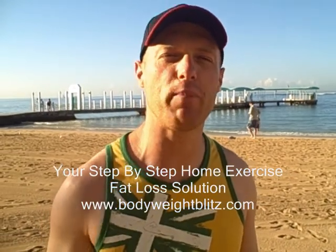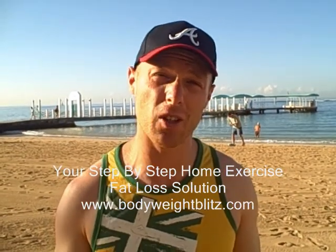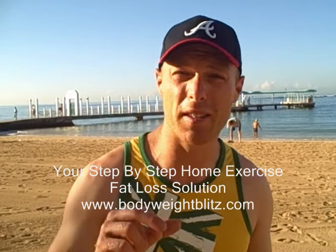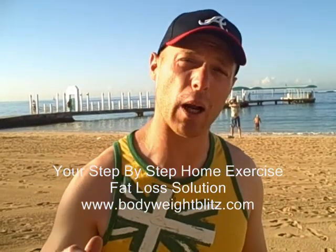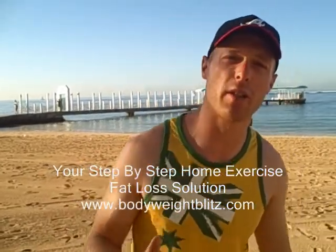Hi, how you going? Daniel Monday from bodyweightblitz.com, bringing you today another exercise demonstration. Today we've got the table top — a really challenging full body exercise. And if you find that easy, we can crank it up with a few different variations. Let me run through the table top.